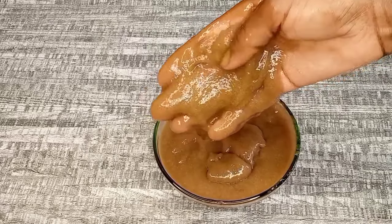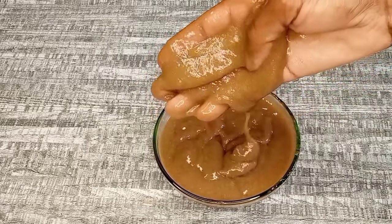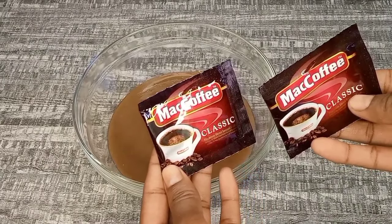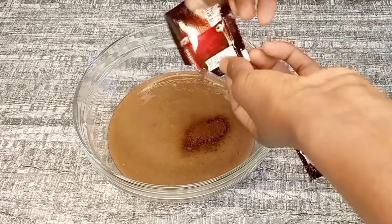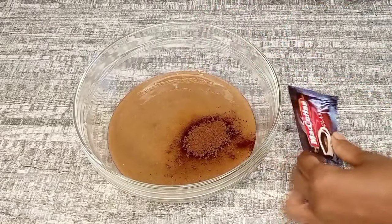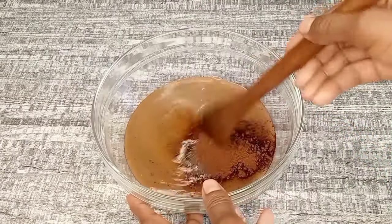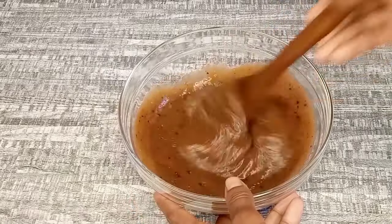This is how the fenugreek and banana paste looks right now — it is very smooth and soft with no particles. The next ingredient I'm going to add is coffee. Coffee contains caffeine which helps to stimulate and boost hair growth. Coffee helps to prevent hair loss and hair thinning, makes hair thicker and longer, softens the hair, makes it shiny, and helps to detoxify the scalp, providing a good scalp environment for hair to grow. Now I'm going to mix them together until the coffee mixes well with the fenugreek and banana paste.